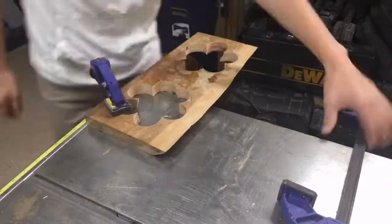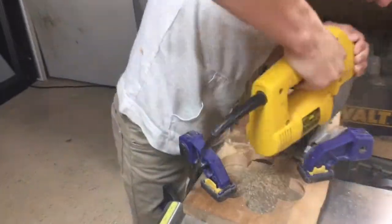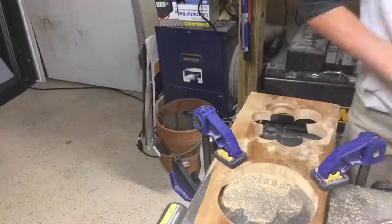After that I clamp down the piece of wood and use a jig saw to cut out the outer circle. Make sure the hole is the right size before you cut out the other hole.